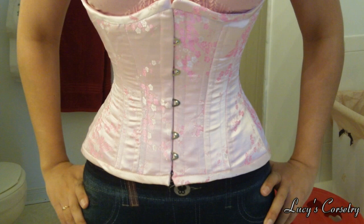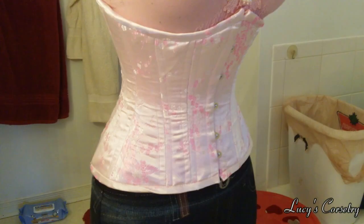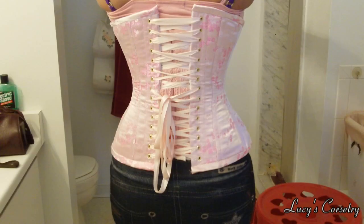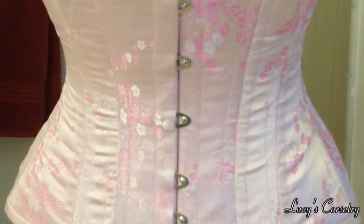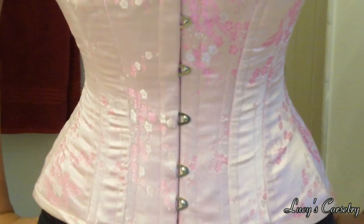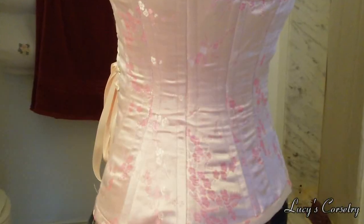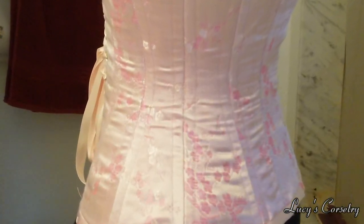This is one corset I made, which I call the wrinkly pig. In this corset, I flatlined all my layers together on a flat surface instead of roll pinning. It resulted in a beautiful corset while it was laying flat, but when I put it on, it caused the outer brocade to stretch and form all the stress wrinkles you see here. An interesting thing to note is how the front panels, which are mostly flat on my body, don't wrinkle, and the side panels, which curve the most, also wrinkle the most.